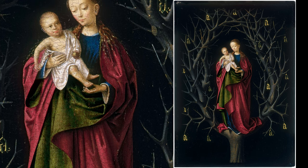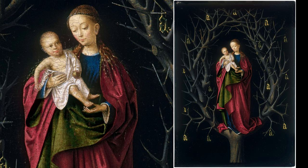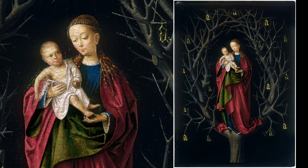Through its layers of symbolism and exquisite craftsmanship, this small painting was meant to inspire devotion in its viewer.